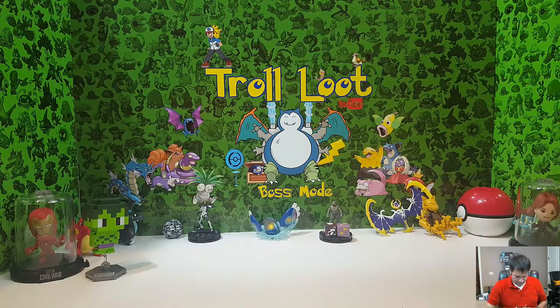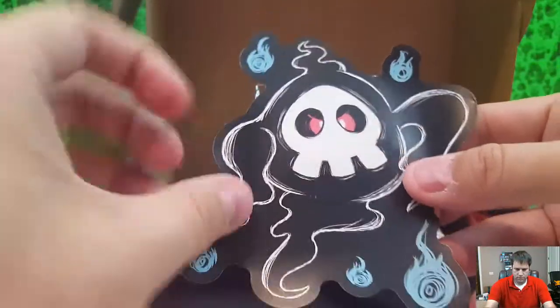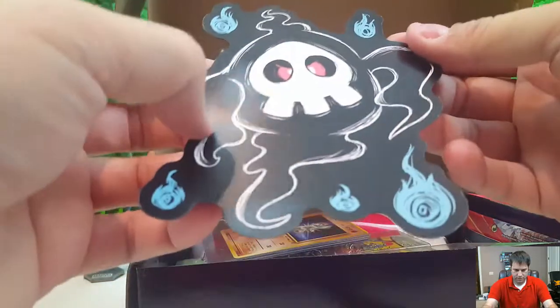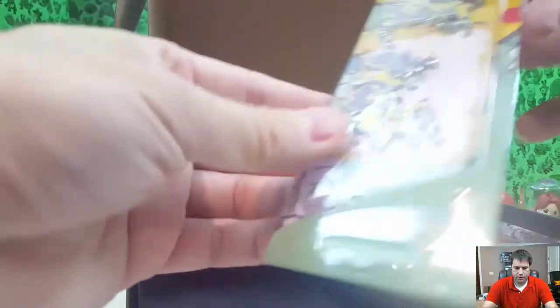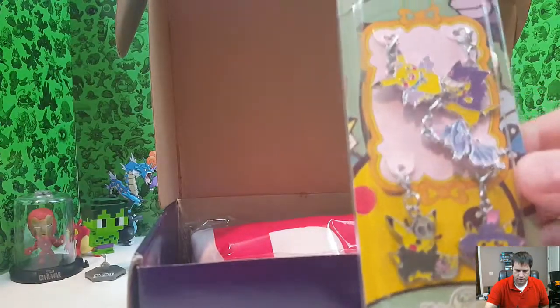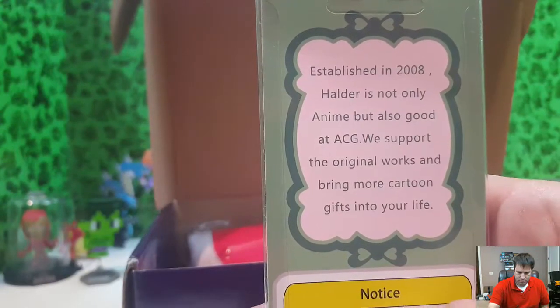First thing out — you have this dude. I have no idea what this is, looks like it's some type of pin but it's really large, made out of plasticky stuff — it's really cool. Then we have some Howlder Pokémon holders that got some Halloween looks to them. Got Pikachu as a bat, all kinds of cool looks to Pikachu. It says established in 2008, Howlder is not only anime but also good at ACG.